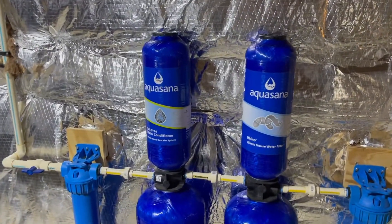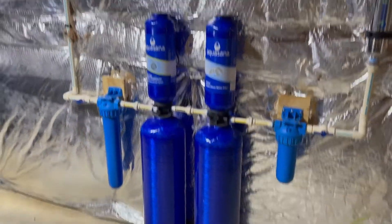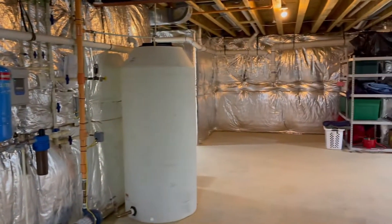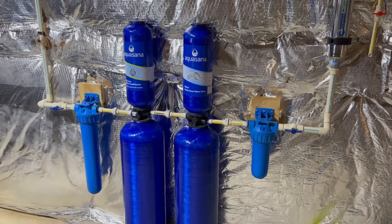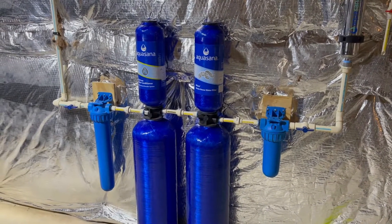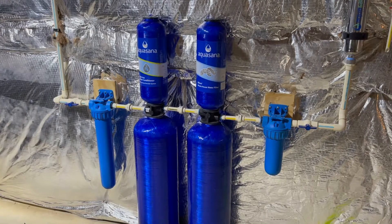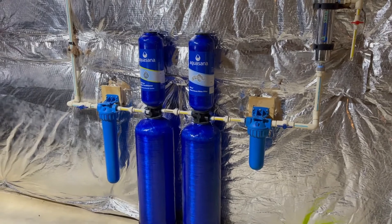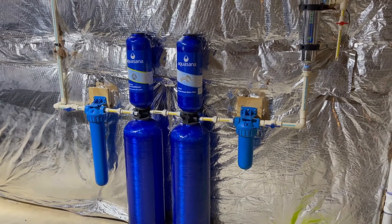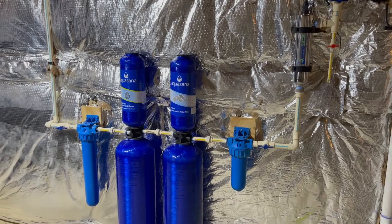This is an Aquasana system that the customer bought on Amazon and had the builder install. We've got a brand new house here, very nice place. The customer essentially fell for their false advertising because this system claims to be a water softener and it does not work whatsoever. I just tested the water and the water coming in is 15 grains hard, coming directly from the well system, and the water coming out of the Aquasana system at the kitchen sink is the exact same water test.